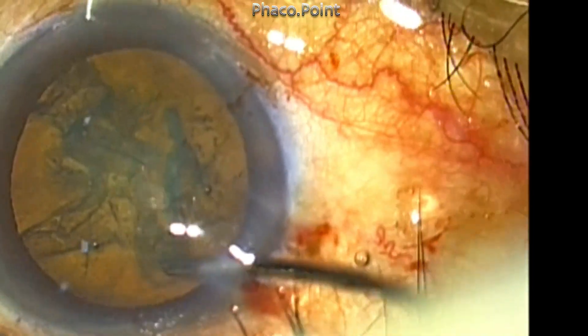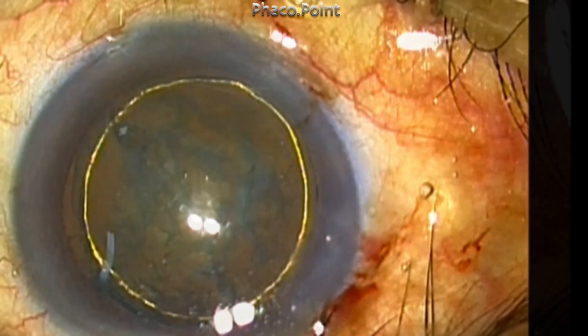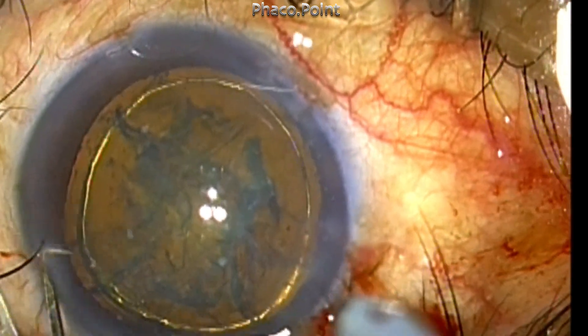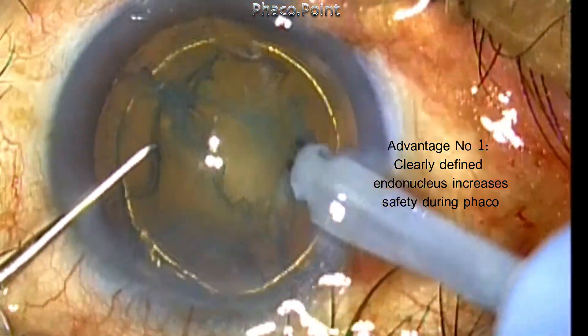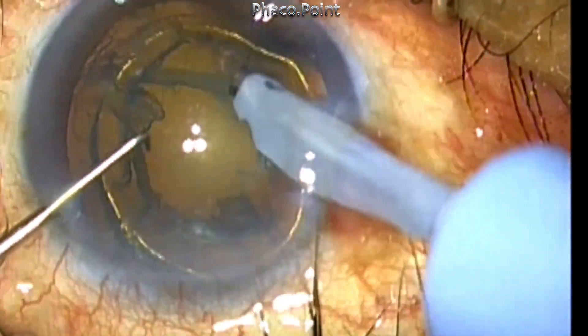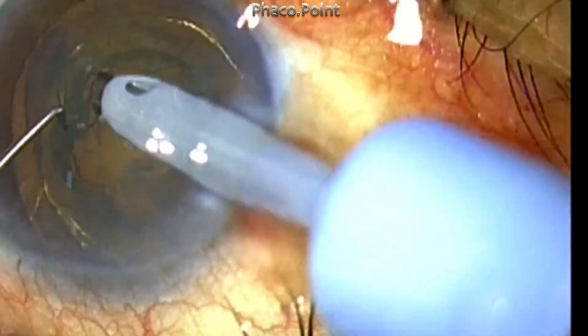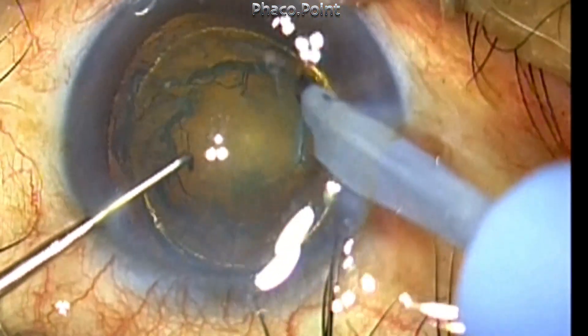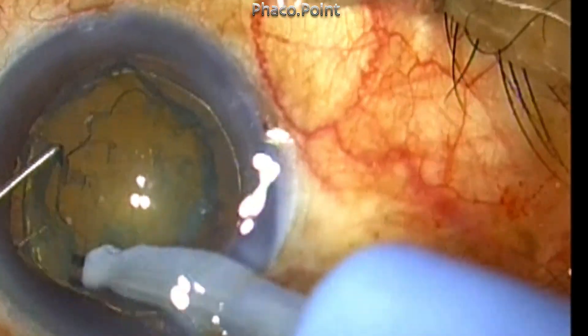This creates the cortical cleavage hydro dissection, following which the hydro delineation procedure is completed. The first advantage is that the hydro delineation will clearly outline the endonucleus, which means that you do not have to carry the phaco probe beyond the extent of the clearly demarcated and defined endonucleus.